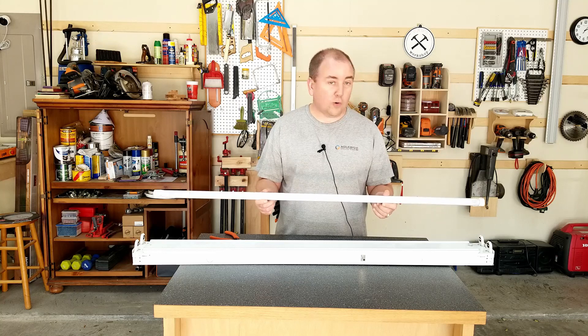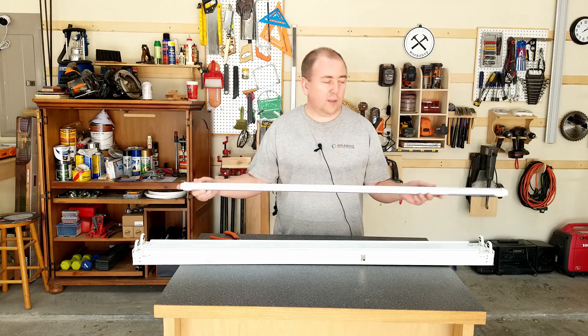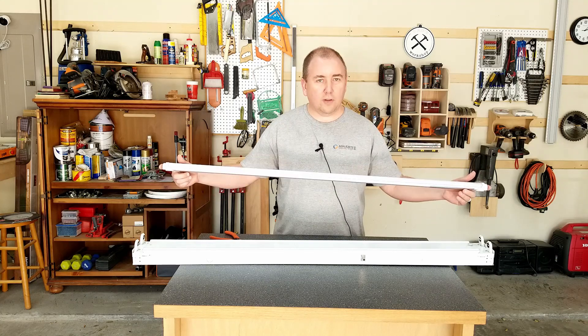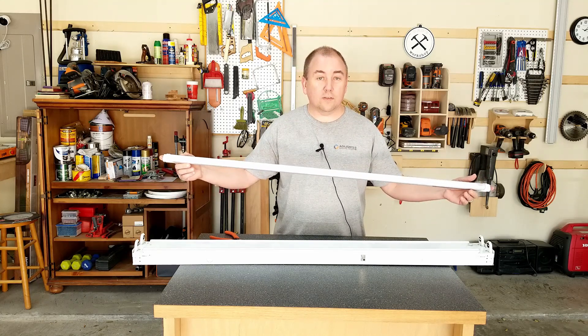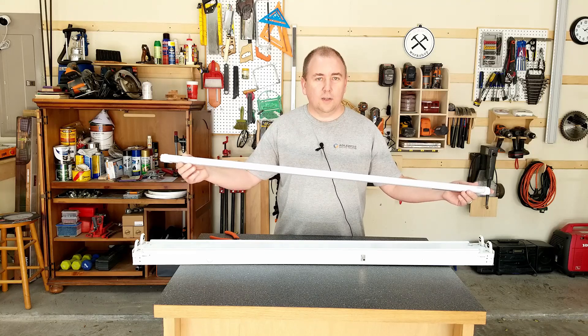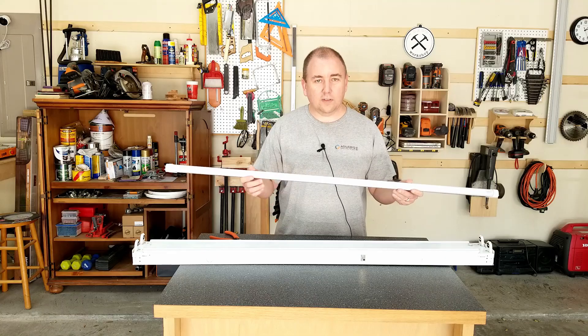The LED lights don't require a ballast — they simply require 120 volts. You put neutral on one end and your power lead on the other end, and then inside these they have a 120-volt to 5-volt converter to step down the voltage for the LED strips that are inside these tubes.